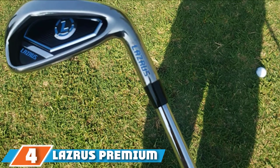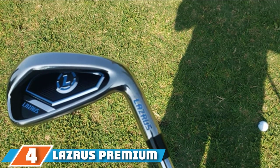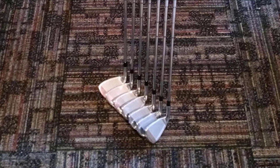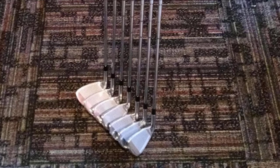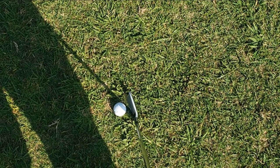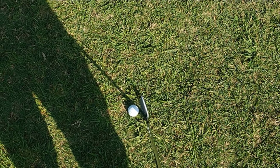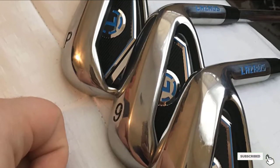Next, at number four, we have the Lazarus Premium Golf Irons. These golf irons are for senior golfers who are more flexible and stronger, as they'll generate more club head speed using the heavier Lazarus irons. Those with arthritis or joint problems should not choose this set. These irons consist of deep grooves that deliver remarkable consistency in control and spin from the rough, fringe, or fairway, keeping your shots accurately struck on the golf course.